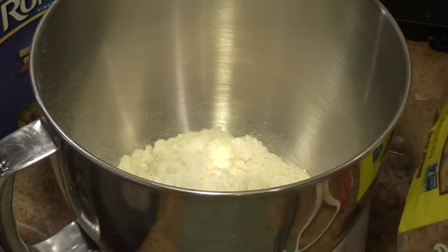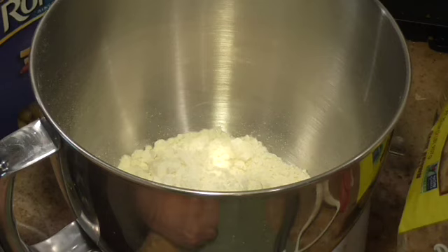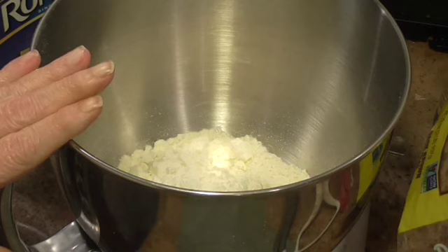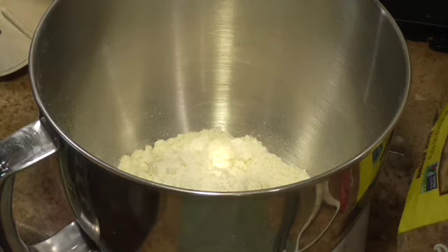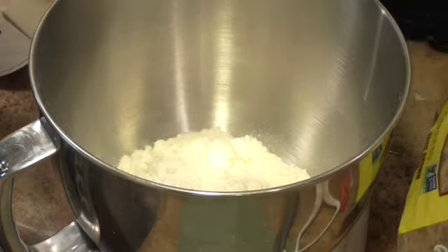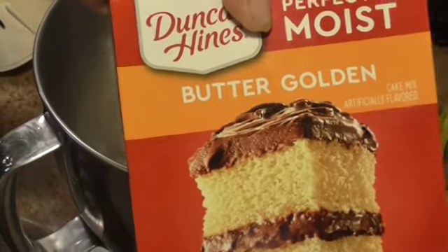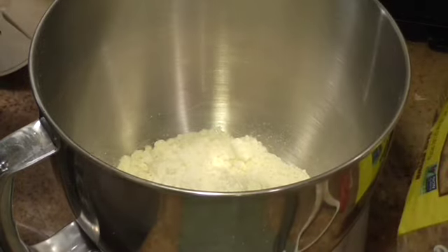Hi, this is Linda and welcome back to Hands That Cook. Today we're going to make a cake for Father's Day, or any other time you want to. I already got my cake mix in the mixer. This is it right here — Perfectly Moist Butter Golden Cake by Duncan Hines. You can use any brand you want to; this is what I chose to use.